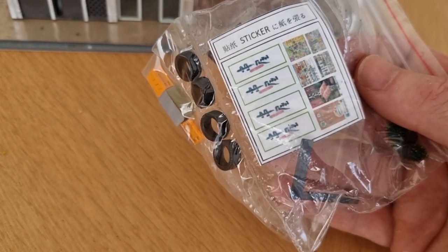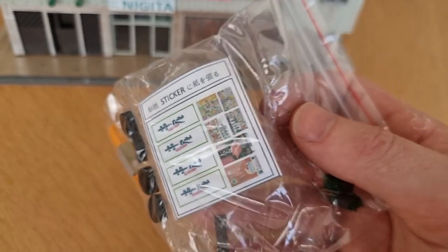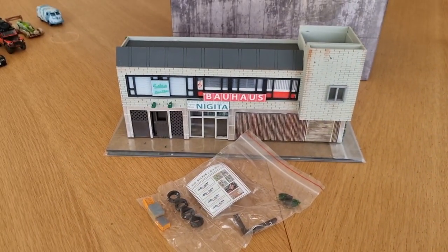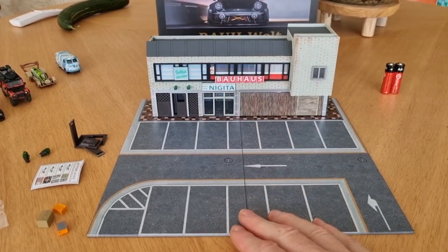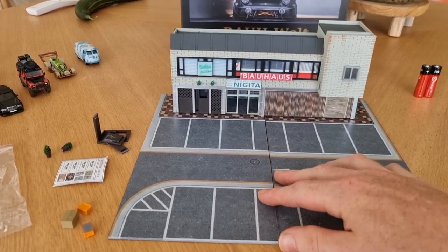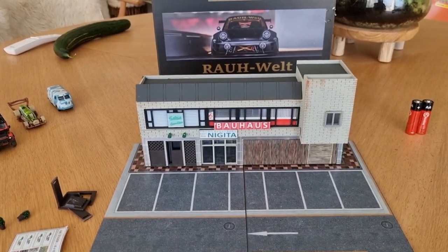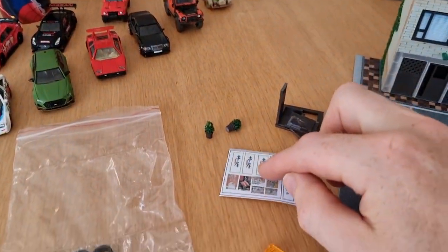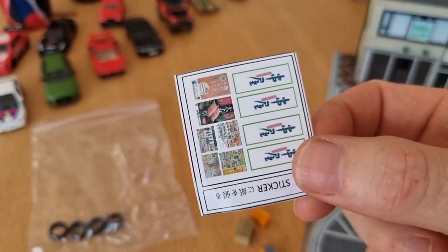I have to find out where to put those stickers. So the diorama is here with the parking lot — two parts, very easy, no glue or whatsoever needed. I like that it comes almost ready out of the box. I say almost ready because we have some accessories and some stickers that you have to cut yourself, so you need scissors for that.